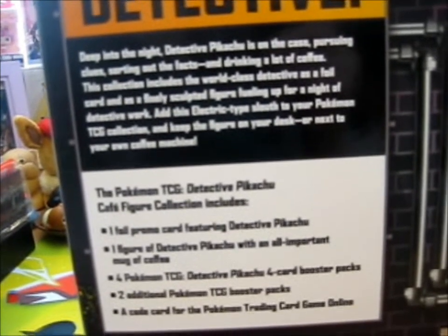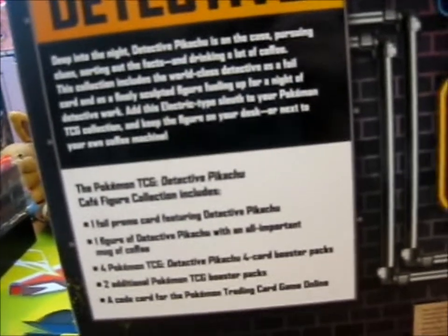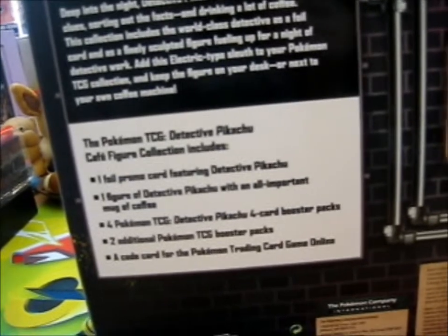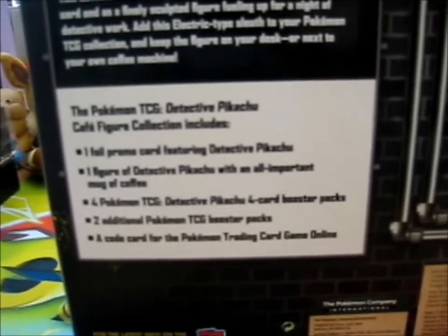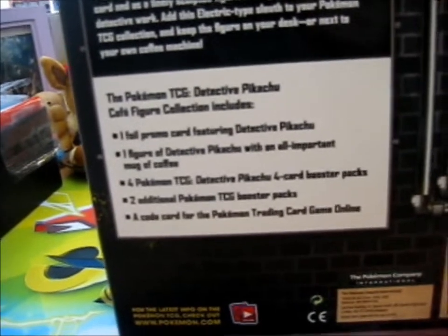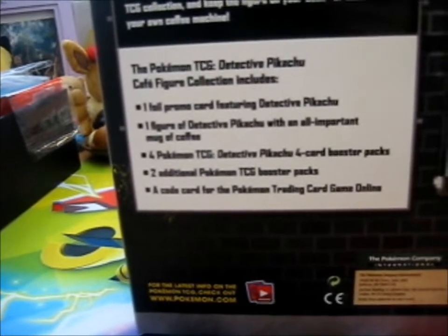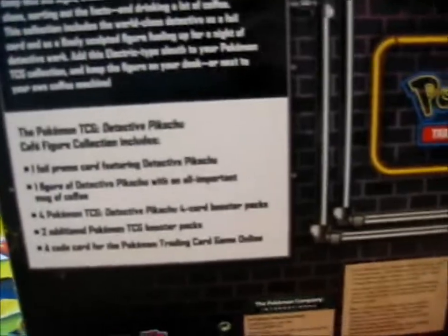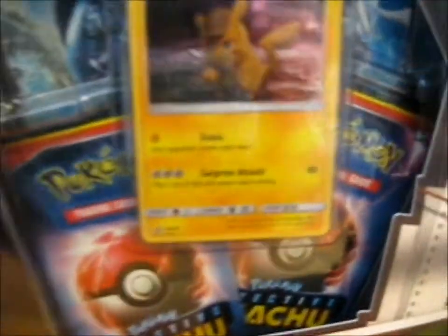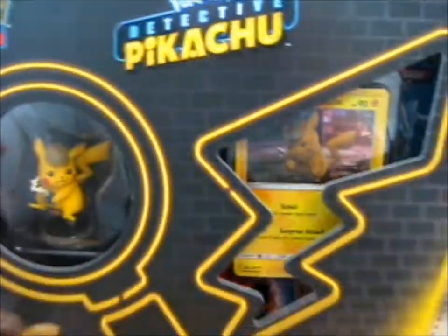"Add this electric type sleuth to your Pokemon TCG collection, and keep the figure on your desk or next to your own coffee machine." Personally, I hate the smell of coffee, I hate the taste of coffee, I just hate coffee in general. As it says, it comes with a foil promo, a figure, and four packs — four Detective Pikachu packs; it looks like two at the front so two must be packed behind. And two additional packs, and a code card. I'll open it off-camera to save time, so on with the show.